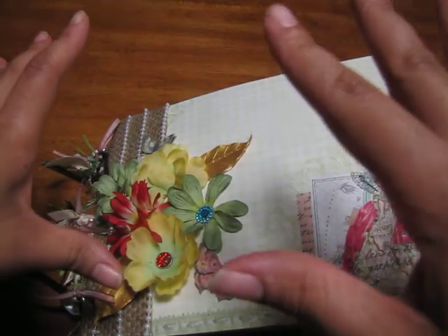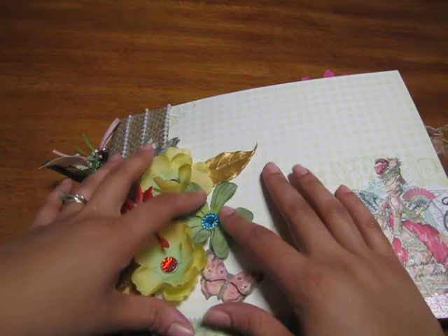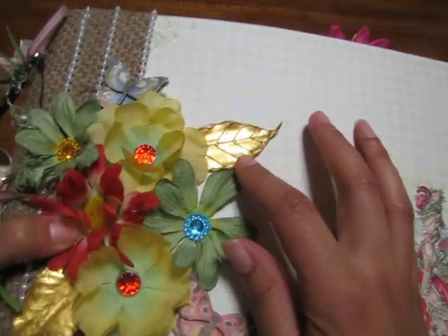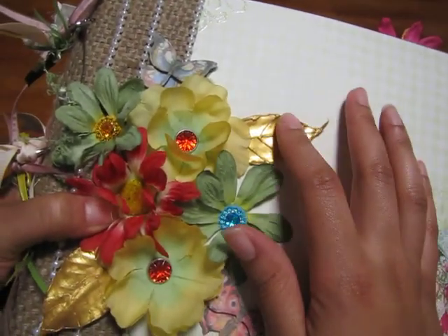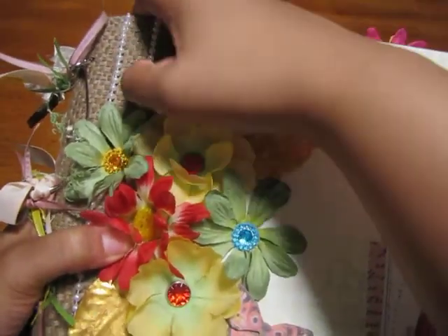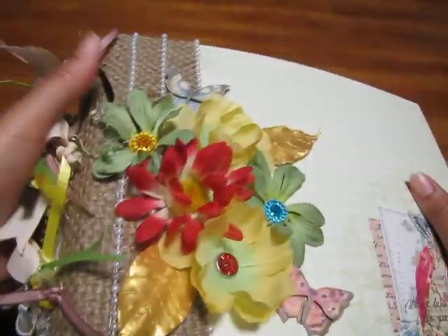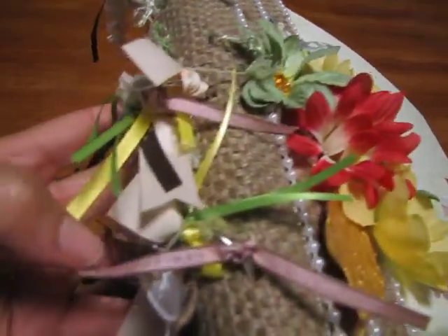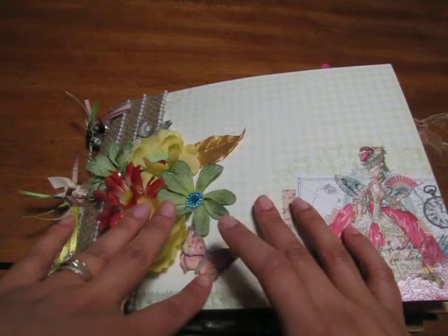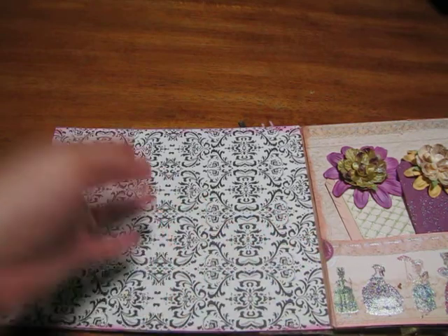On the front you see Prima flowers that I used, Prima bling, fabric flowers, and then the famous Prima golden leaves. The butterfly was from Kay and Company. I used some pearls, and then this is burlap that I put on there to make it a little more vintagey. Then I used three-ring binding binders for the side, and ribbons and fibers as I always do, plus another butterfly from Kay and Company.